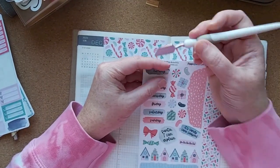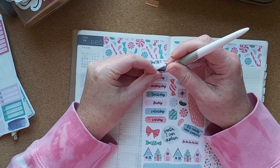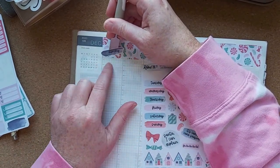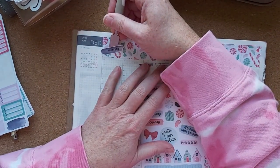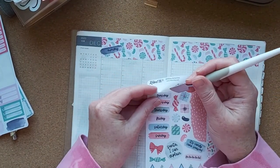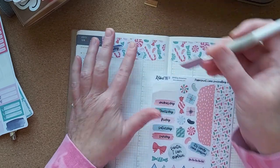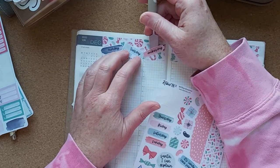So now these date covers — this is what I was thinking. I'm not sure if it works but this is what we're going with.